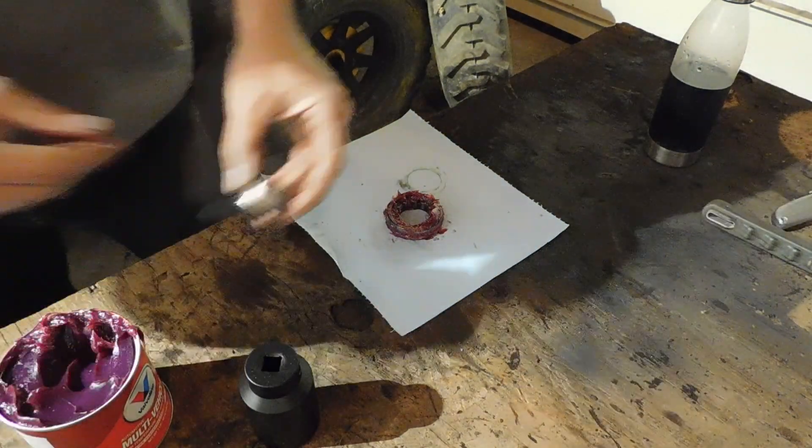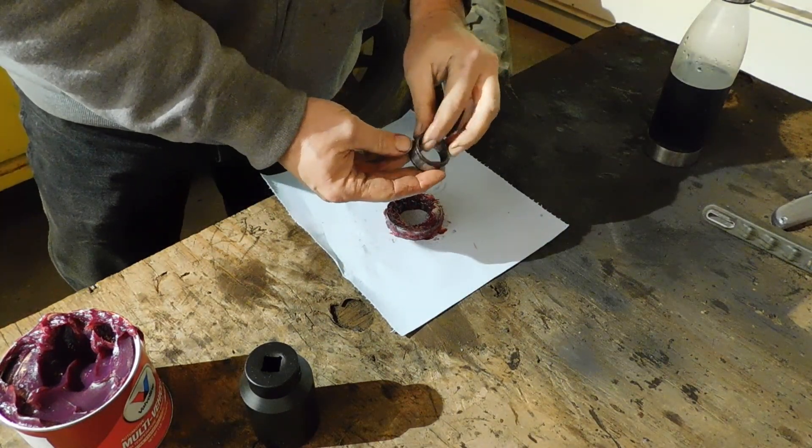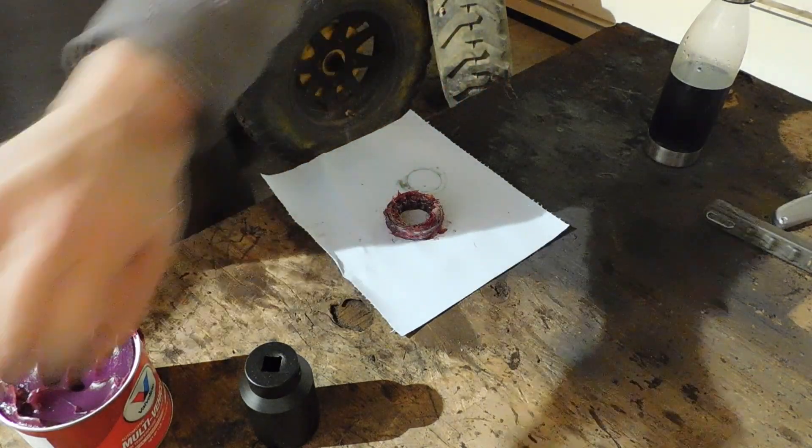I got the bearing all greased up. Here's the center piece of the bearing — that will go in there, but it goes in afterwards, basically when the axle goes on. I'll show you how that works in a little bit.